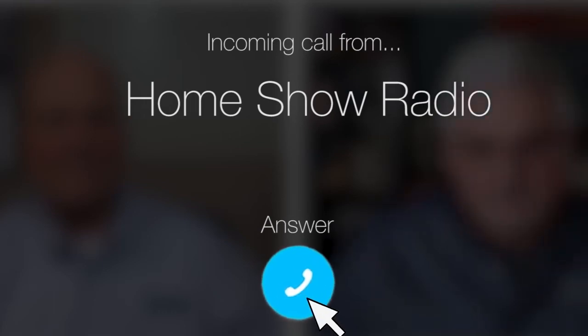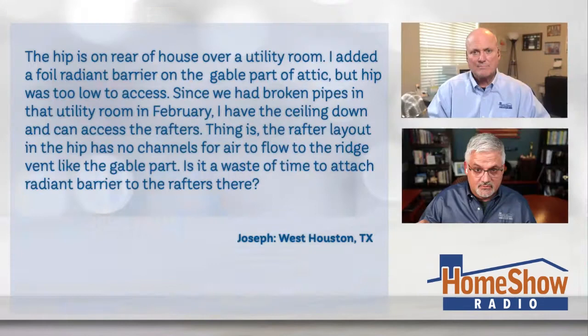Ask Tom on Home Show. Joseph from West Houston has a question about ventilation variables. He has a combination gable and hip roof and is having a little challenge with the ventilation.